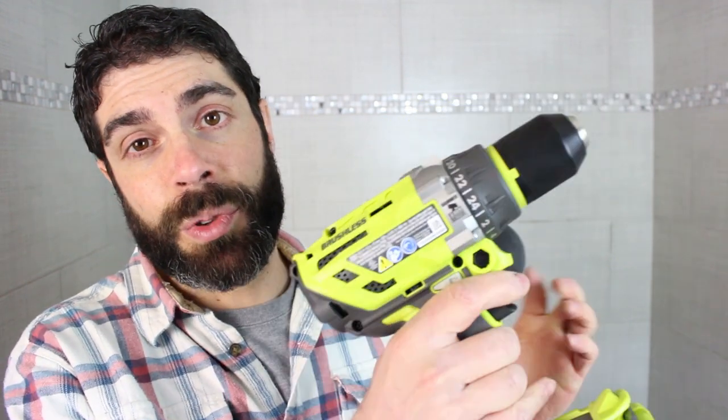So it's not super heavy, and the nice thing is it has this rubber grip on it, which is really important when you're in the hammer drill mode. Let's do some testing with this model.